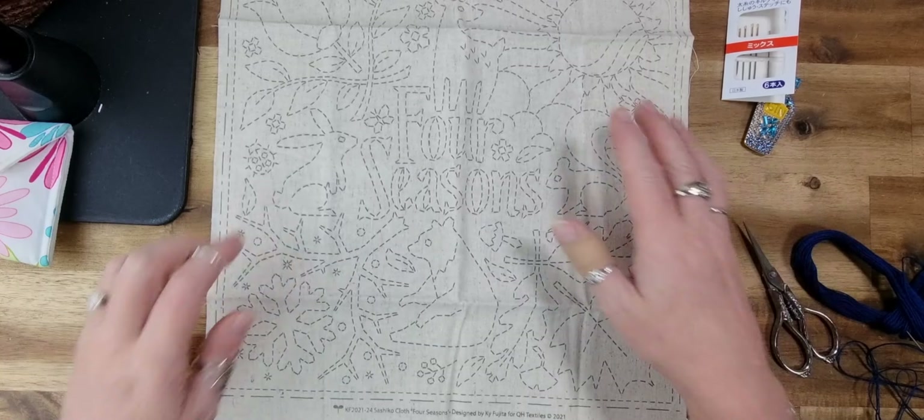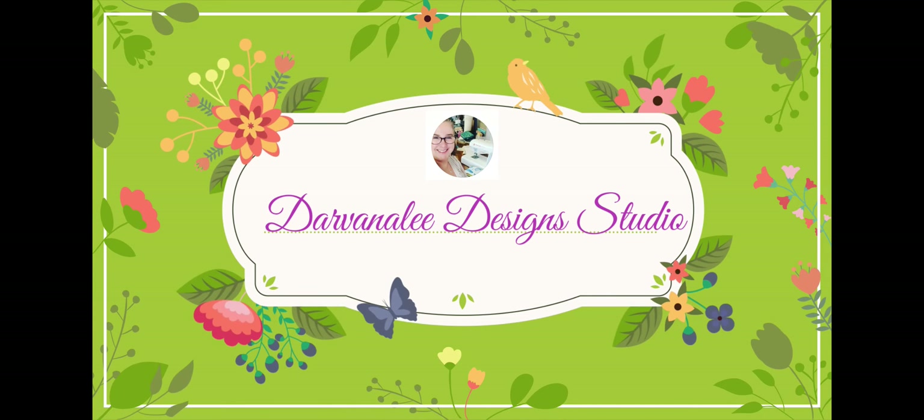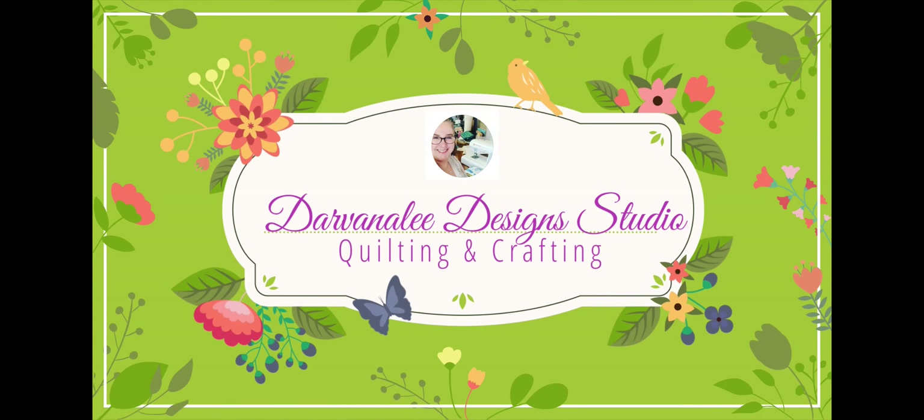Hey everybody, welcome back to the channel. My name is Nicole and this is Divanalee Design Studio. Today we are here for some slow stitching Saturday, so let's get started.